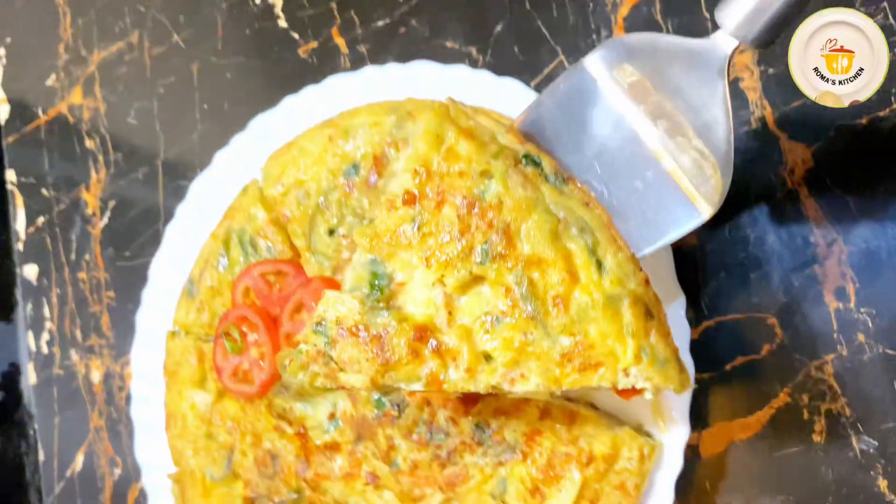Now I am adding all the spices: black pepper powder, chili flakes, and 4 tablespoons of mayonnaise. If mayonnaise is not available, you can add fresh dairy cream or milk instead.